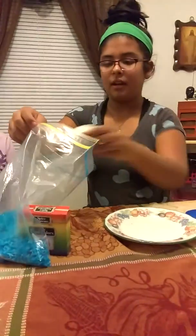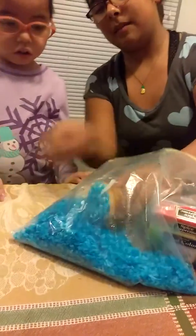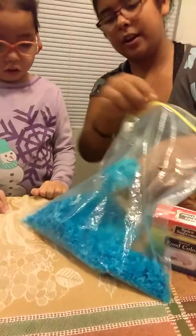Make sure and now you are going to dump it in there. And make sure all the white is covered. Now let's turn that.